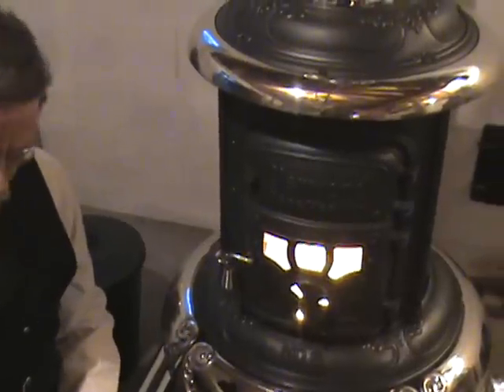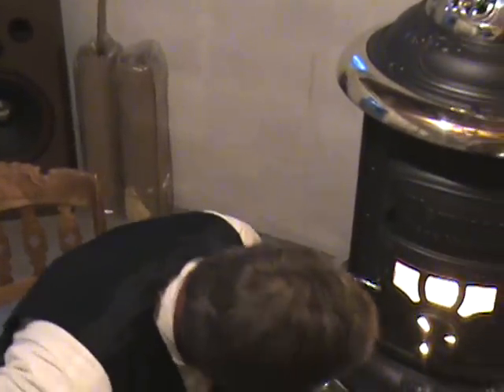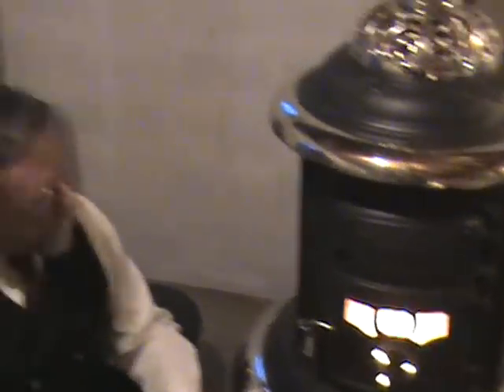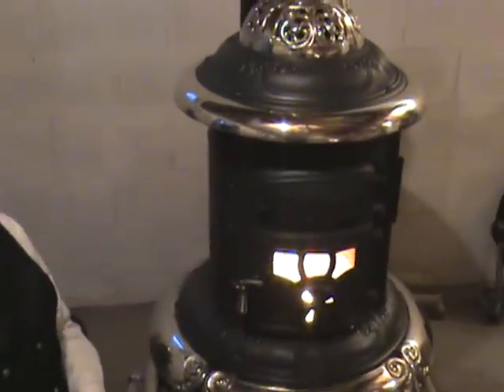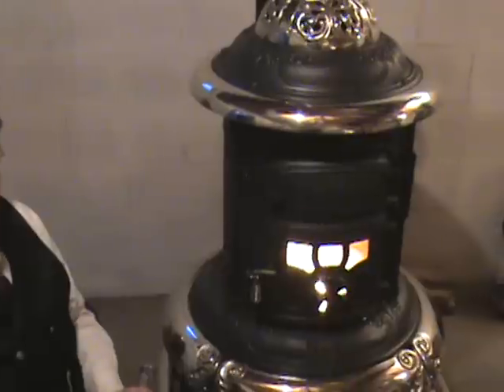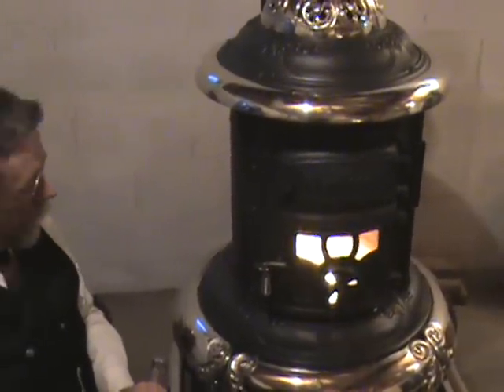It's drawing just fine. What I wanted to talk to you about is something I forgot to tell you about the other day when I was going over the features. I was so busy trying to go over all the details I forgot the main aspect of the design of the stove — and that's the overall shape of it. As you notice, it's tall and round versus short and square like today's coal stoves.